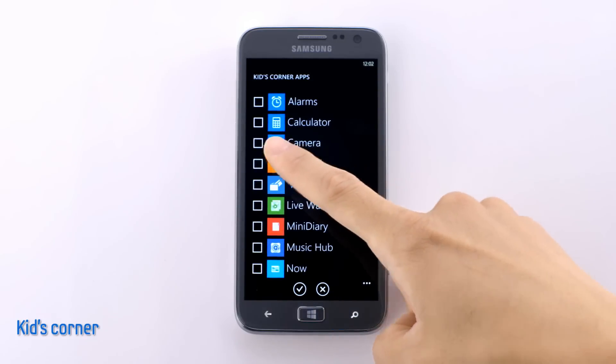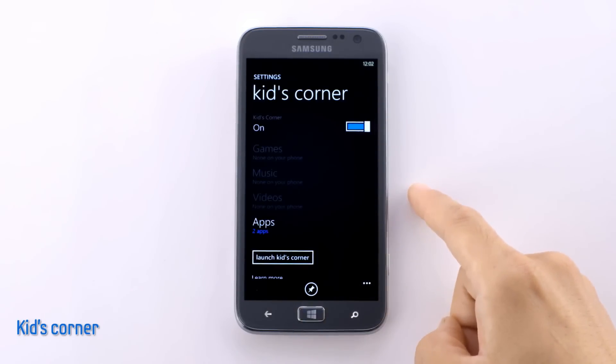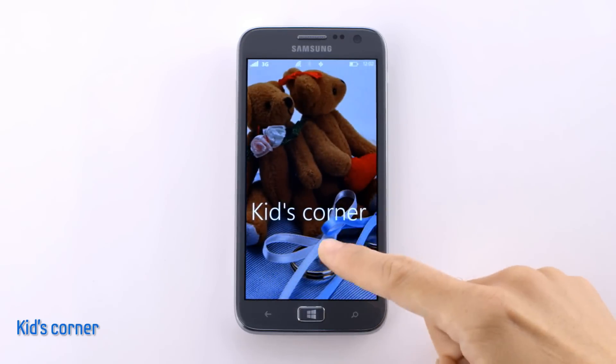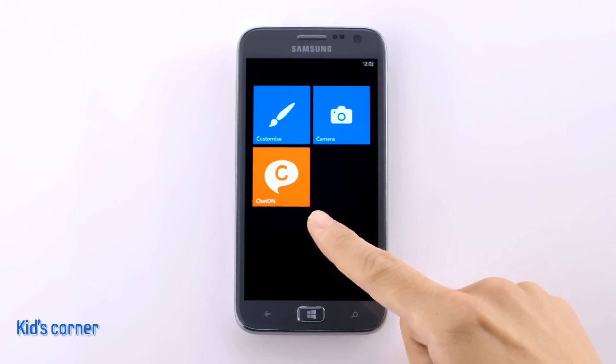I'll select Camera and Chat On from the list, and click the check mark. And by pushing the Launch Kids Corner button here at the bottom, you can easily safeguard your device. Now you can see only the tiles that I have selected.